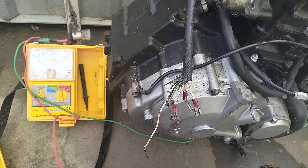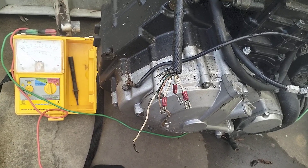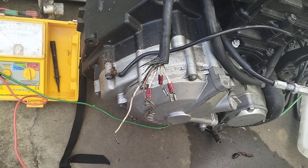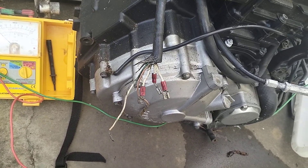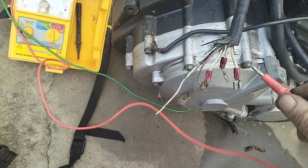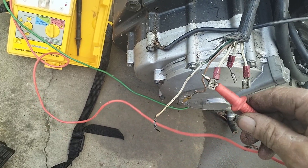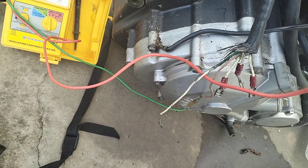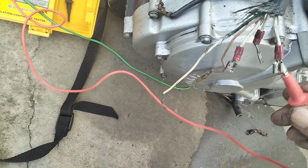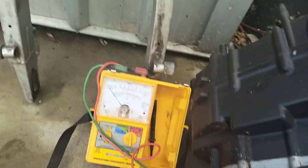G'day viewers, this is how I test a stator. I do an insulation test — they're only low voltage so I'm doing a 250 volt insulation test. Whack that on there — pretty good, pretty good. Testing earth to earth stator winding, that's good, you can see the meter.